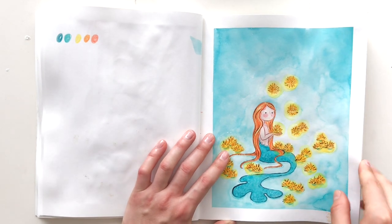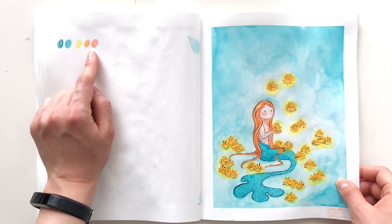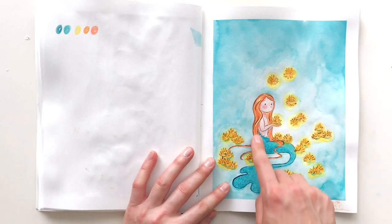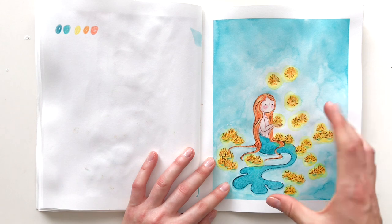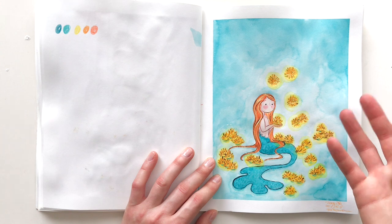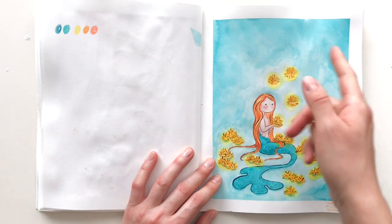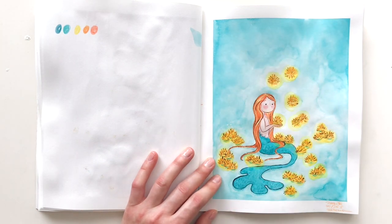Day twenty-six, the prompt was urchin — those spiky things. They're normally black but I decided to make them yellow because it's more fun. The color palette is yellow, blue, turquoise, and orange. I was lazy, to be real. She's okay — I finally got her back to normal size after she'd been getting smaller and smaller. I just put urchins all around her as if they're glowing. I could have done more work on the background, maybe a salt texture effect. I would redo the background, but color-wise and composition-wise it's good.